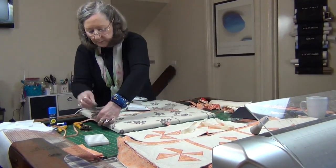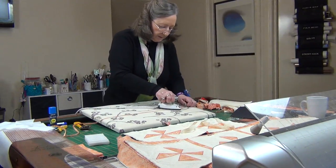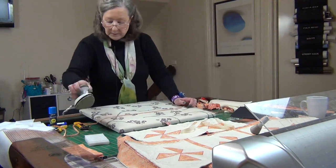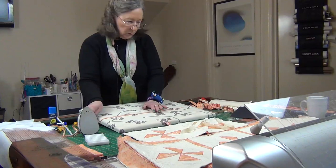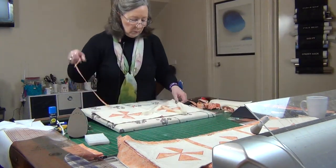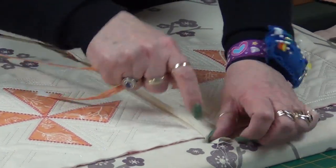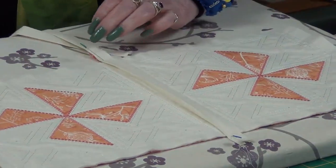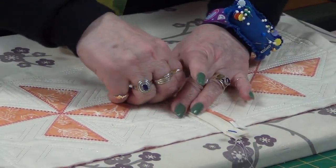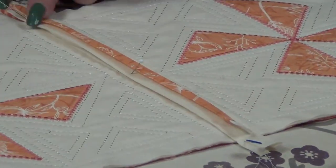Got a tiny bit left, we might as well do the whole one. There's a little bit of selvedge on the end too, so I'm not too worried about that. Now what I'm going to do is put my five-eighths down here — I'll just pin it to the board — and I want to put my quarter inch on top.